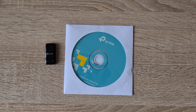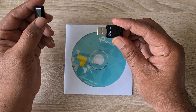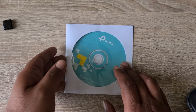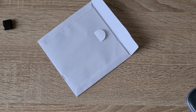What I'm going to do is connect this into one of my USB slots — just hold on. Now I think I need to install the driver, so let's put this CD into the CD-ROM.